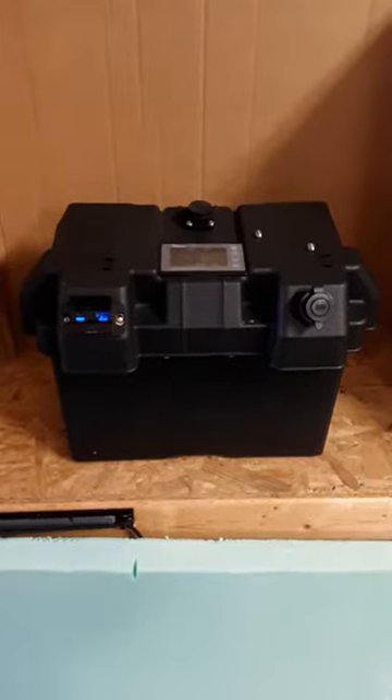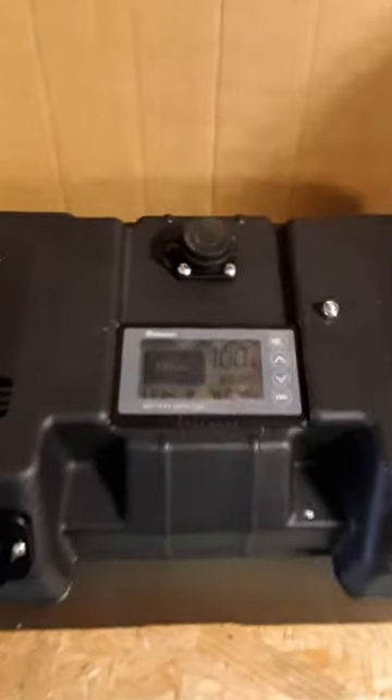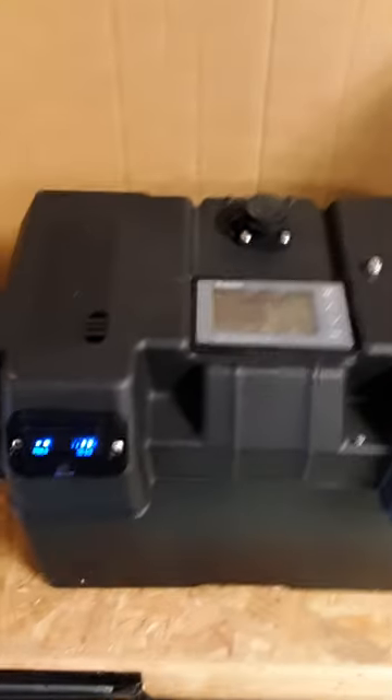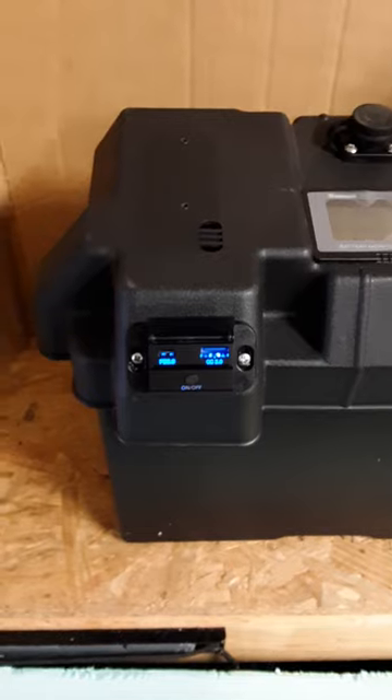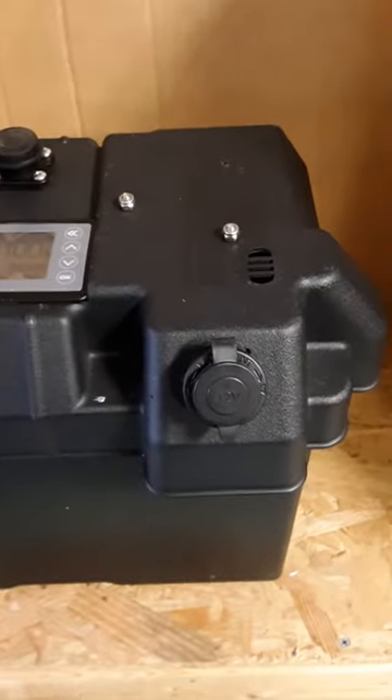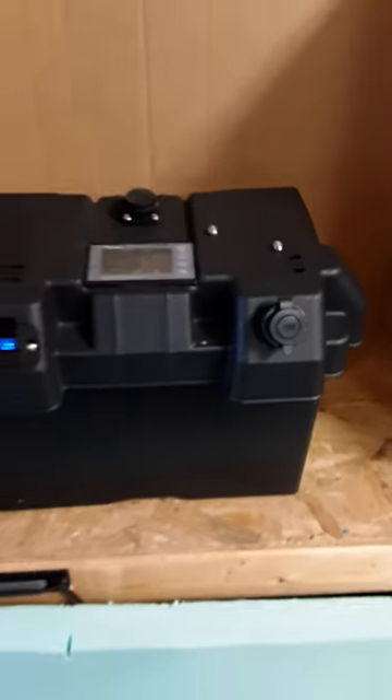This is an exterior view of the battery box. On the top is the battery monitor and female section of the trolling motor plug. This is the USB and Type-C charging ports, and this is the 12-volt accessory port.